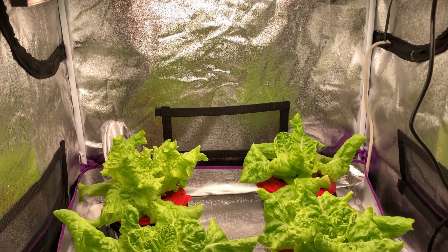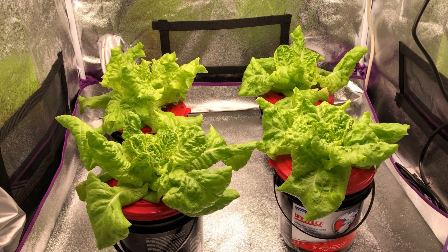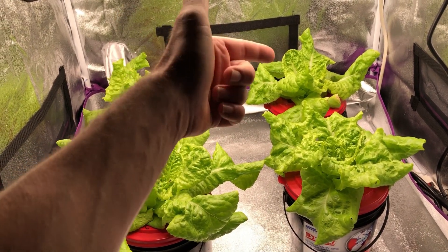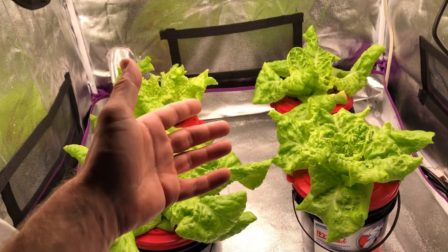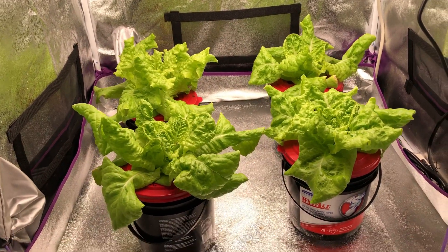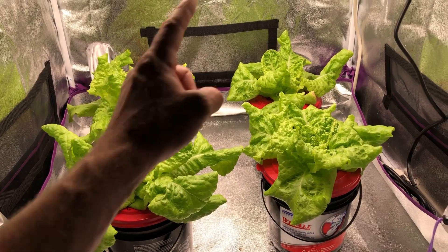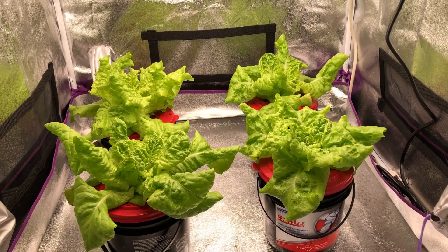It has been two weeks since the first part of this video and we're about halfway through this experiment. For the most part they all look identical at this point and they all look really healthy. The only one that looks a little different is the one in the back — maybe just a little bit smaller — but I can't really say that's because of using Maxi Bloom, because the one up front is pretty much the same size as the rest. So at this point, they're probably going to grow pretty much the same until the Maxi Bloom side runs out of nitrogen, but we'll find out in a little while.